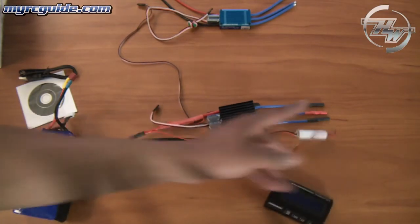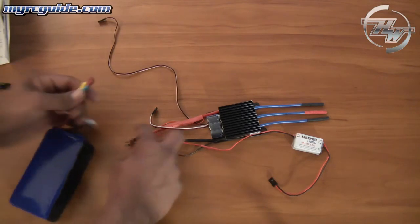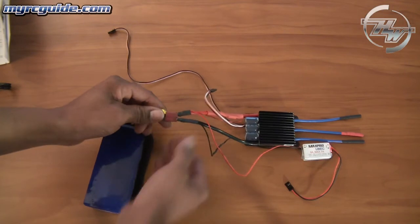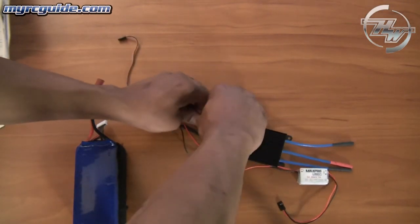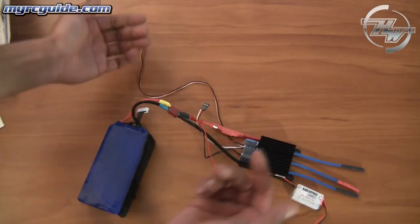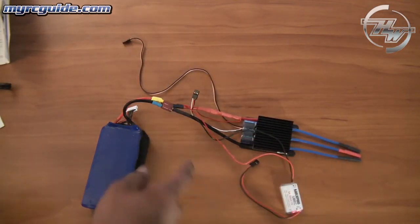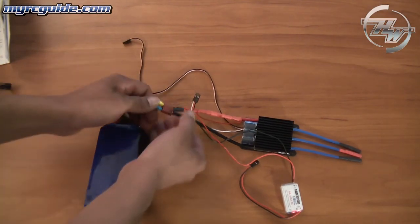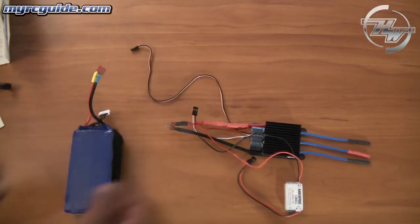To show you what happens if you plug this in with that wire still connected — watch. See that little snap? Now if we disconnect this wire first... no snap. And we've got power. So that's a cool little feature about these new speed controllers that I definitely like, because I do not like that big nasty spark. Sometimes it's not too bad, and sometimes it's very, very bad.